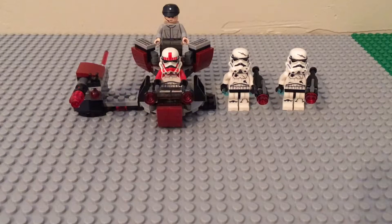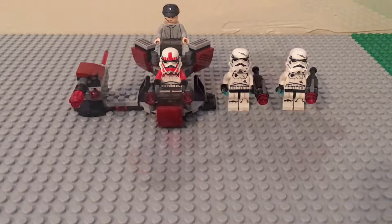Hey guys, this is Bricks of Steel and today we have Caleb and Bryson. Today we will be reviewing the Galactic Empire battle pack set. Now on to the review.